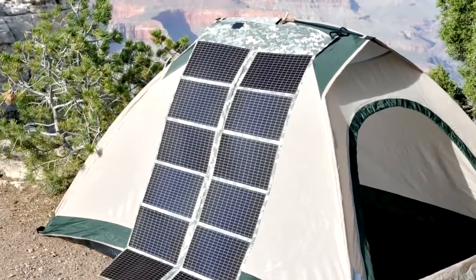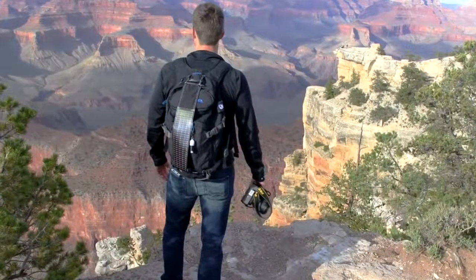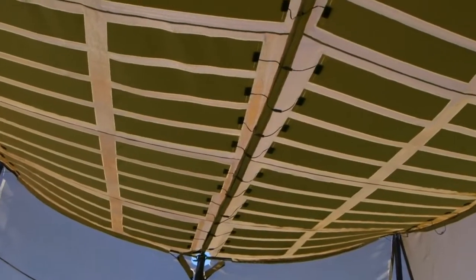Powerfilm are an Iowa-based manufacturer of flexible, thin film solar panels that provide custom solar products for industrial, consumer and military remote power applications.